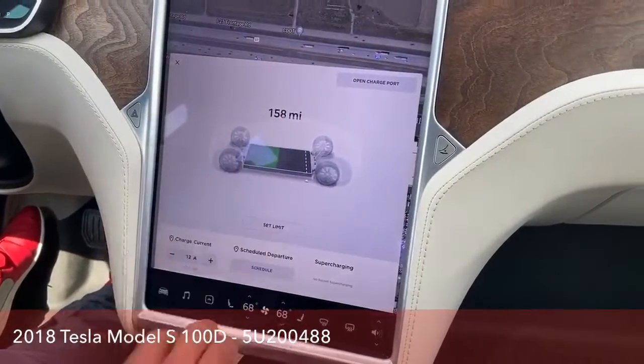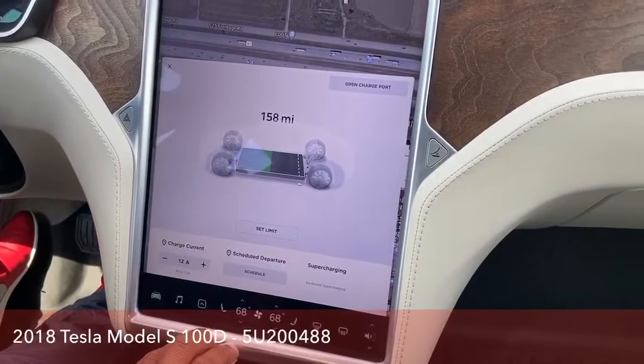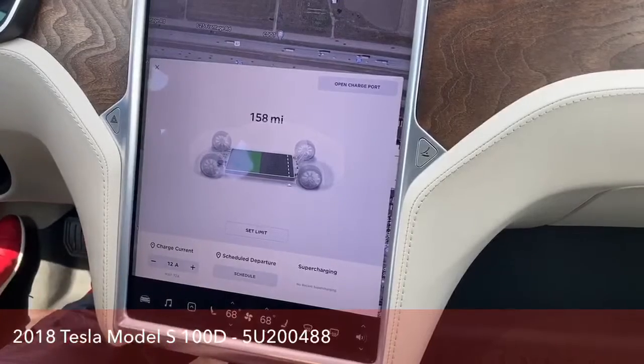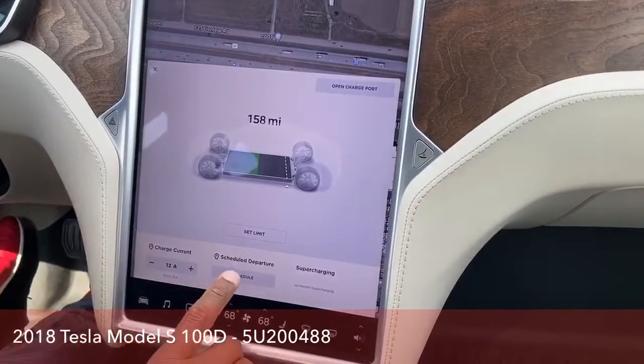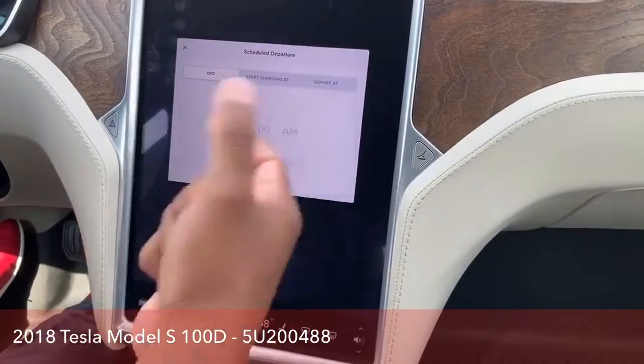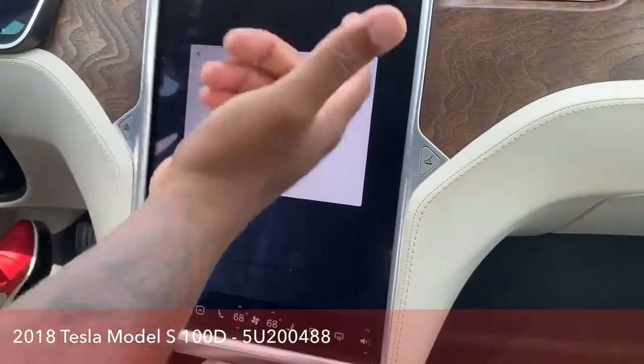Right now we are at 158 miles until the battery is dead. You can charge that, and you can actually schedule your charging once you get home — you plug it in, and it will not charge until you schedule it. It will actually send power to the vehicle at whatever time you set.